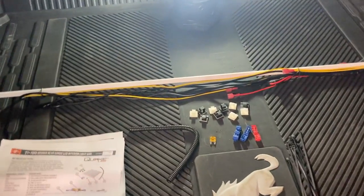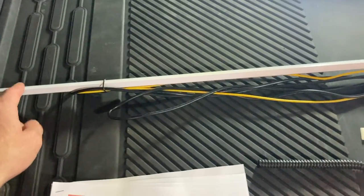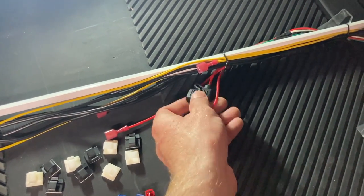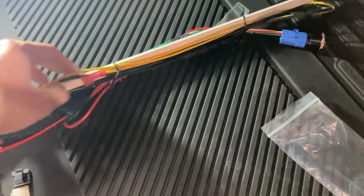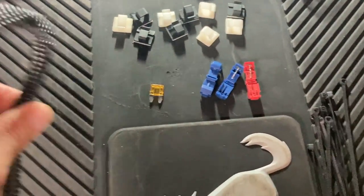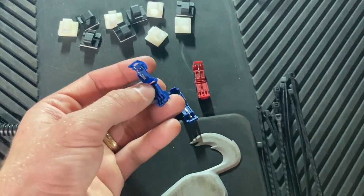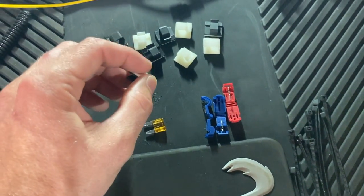What you get from Quake LED is, of course, your instructions. You get the light bar, which is already wired up with the inline fuse holder. Some connectors which will connect for your power and your switch. Your switch, which is a click switch. And then you'll get some insulation, a bunch of zip ties, some inline splices which are pretty handy, a fuse, and then your connectors.